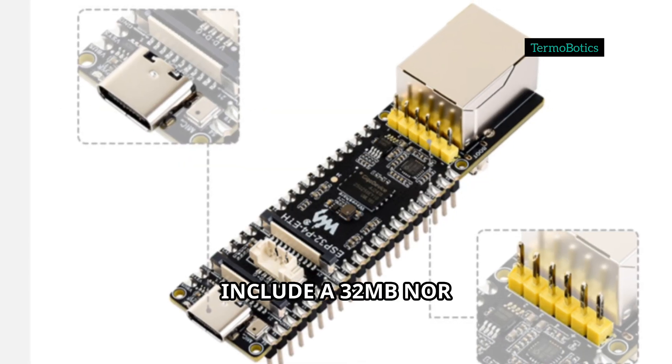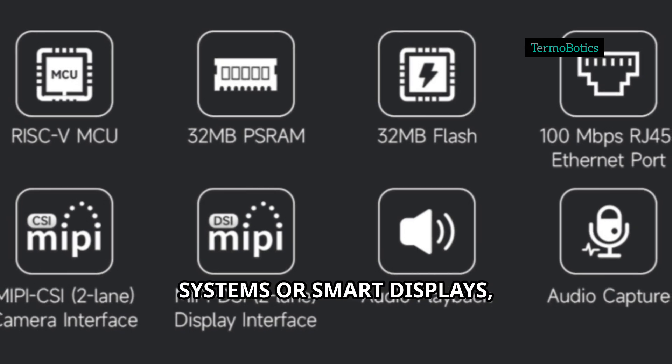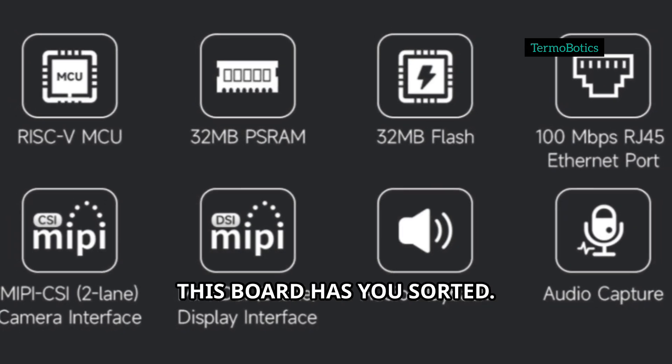Storage options include a 32MB NOR flash and microSD card support. Whether you're building multimedia systems or smart displays, this board has you sorted.